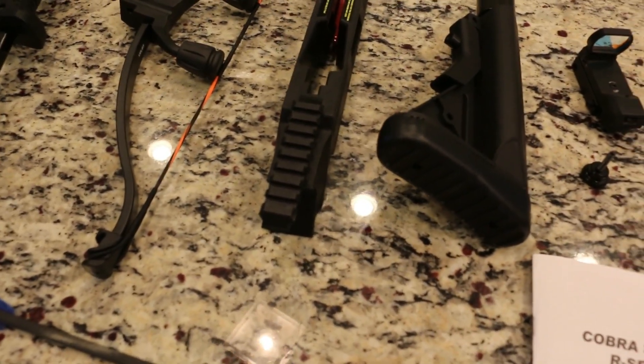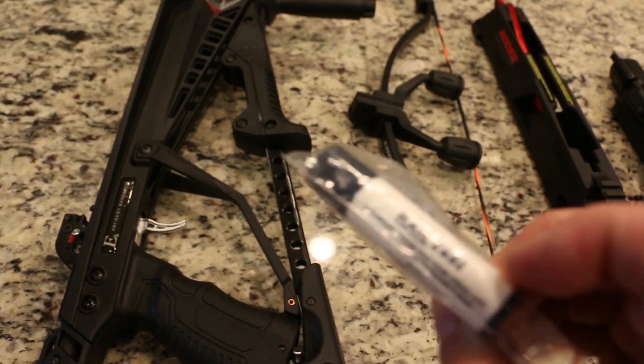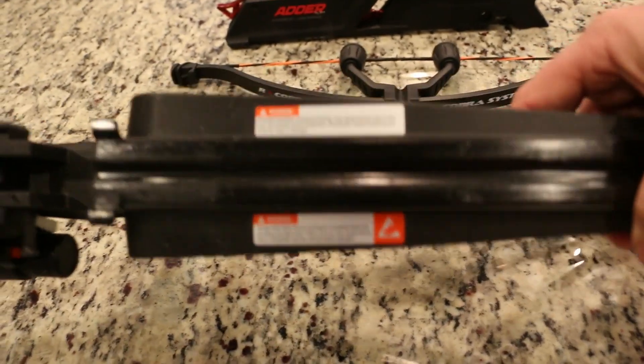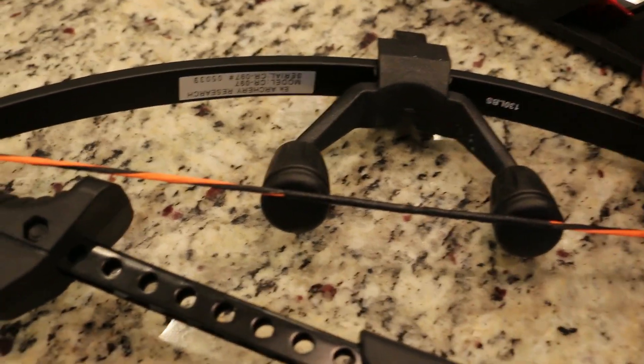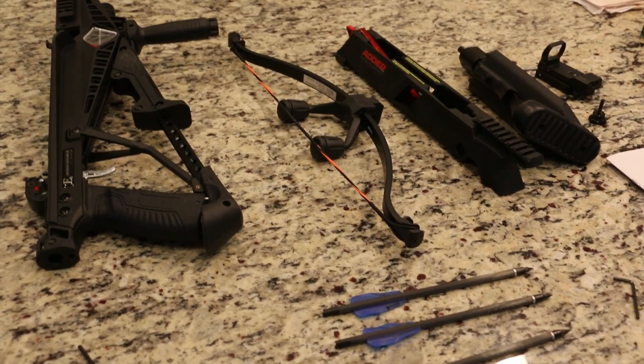One of the first things you probably want to do when you get this — and the instructions don't tell you until later — they give you a thing of wax, bow wax. What you want to do is coat the rail on top, all along the section where the arrow slides in and out, and also coat the black section that slides along that rail because that's going to take all the wear and tear. Make sure you get the wax all the way around. Do this before you start the instructions, because they don't mention the wax until later and then you have to disassemble the bow to get everything on.